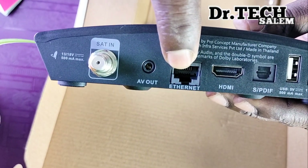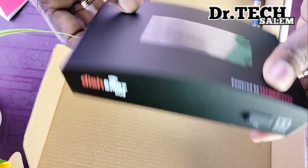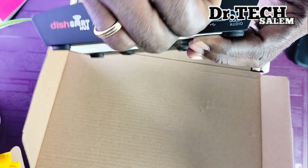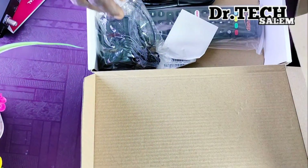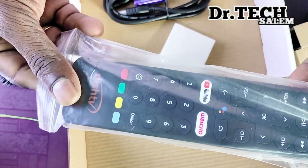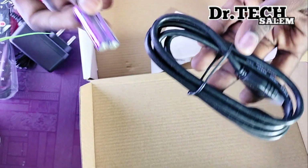There is also an Ethernet connector plus USB, fiber optic cable, power adapter, Darfi sound system, USB port, power adapter, smart remote, batteries, and an HDMI cable.